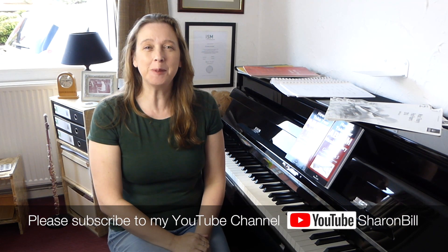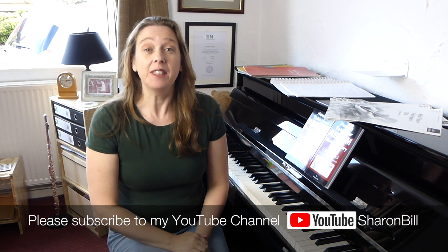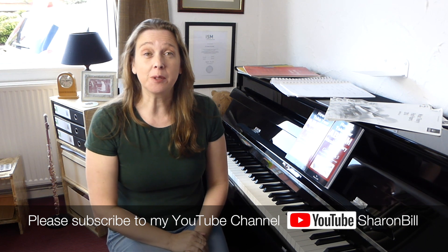Hi, I'm Sharon Bill. Welcome to my YouTube channel. Theory exams are looming and so I thought it'd be a good idea to just have a chat about preparing for your exam and making sure you're absolutely ready to go.